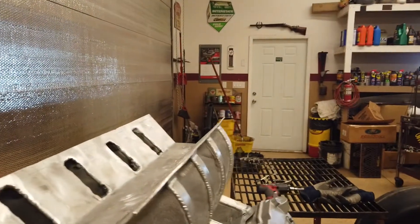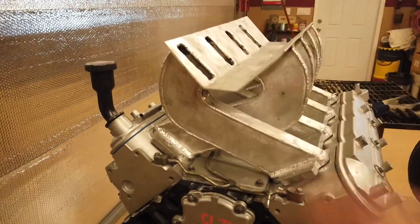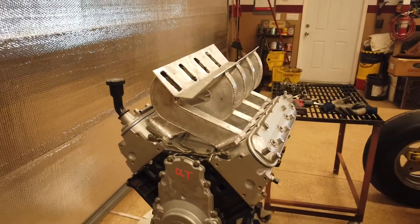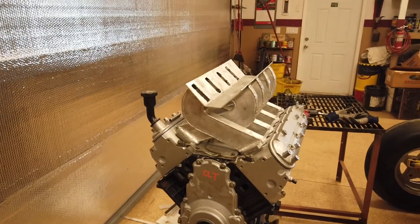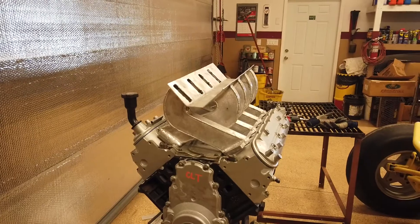Boom - sits on there absolutely perfect. Doesn't move around, no wiggles. All the bolt holes line up perfectly, so super stoked.